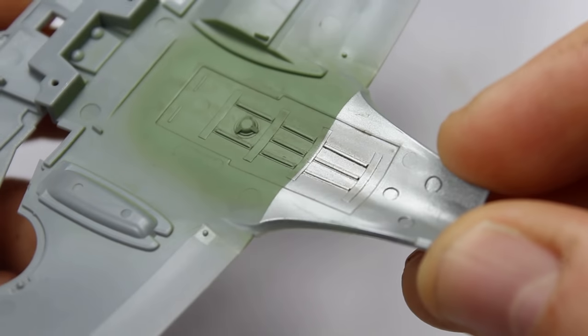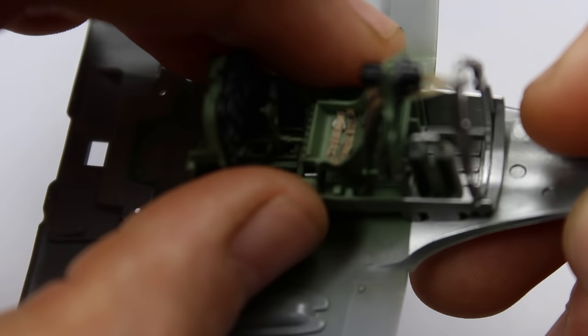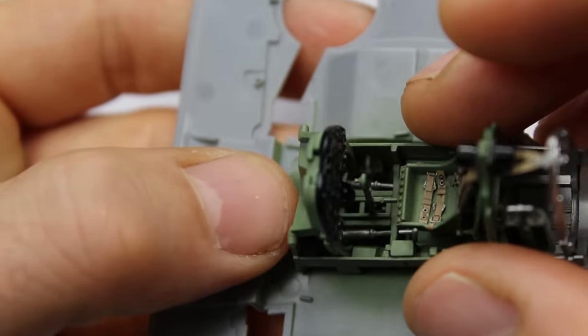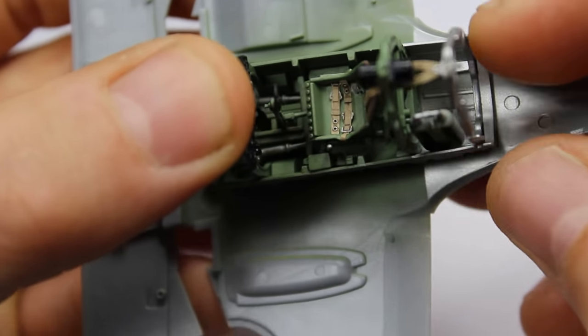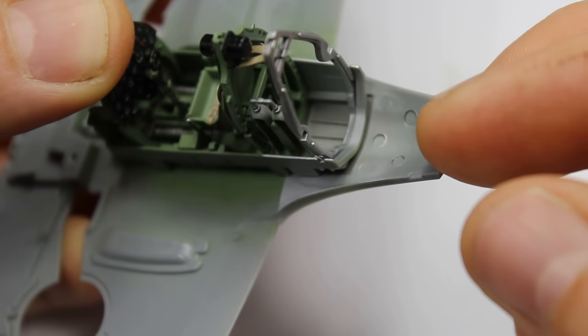Now you can see on the base plate of the wing — that's where the cockpit tub is going to cradle in there a little bit. It doesn't fix there, it just kind of sits there. But it's a nice subtle weathering — you don't see a lot of that, but it's nice to know it's in there. Never hurts.